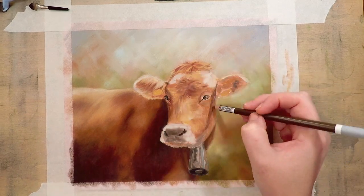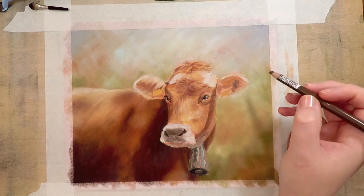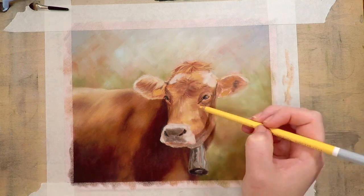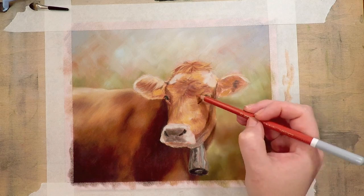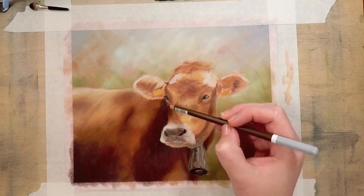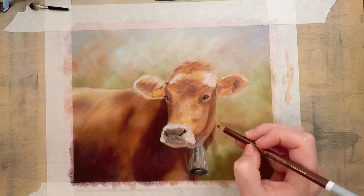Now that I'm done laying in the background and base layer with the pan pastels, I'm starting to go in with the pastel pencils to create the fur texture. I'm being quite messy with this layer of pencil, but it will be blended out so you won't be able to see all of these messy pencil strokes in the next layer.